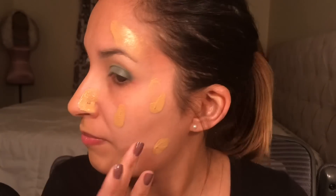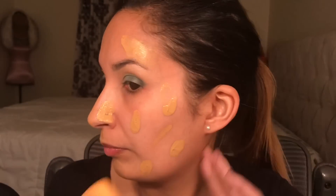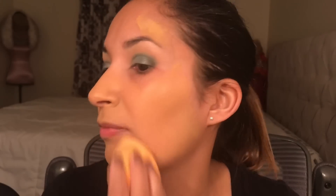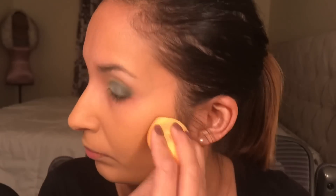The next step, after I clean all the fallout under my eyes, is putting on foundation. I'm using the L'Oreal Infallible Pro Matte Foundation and putting it all over my face with a beauty sponge. After that I go in with concealer under my eyes, on my forehead, my chin, and my nose — just making sure it's blended really well.